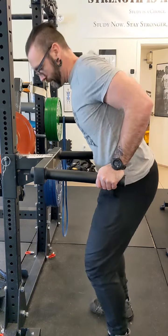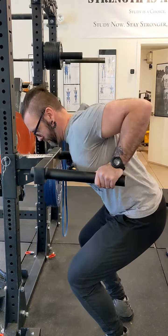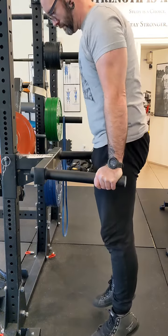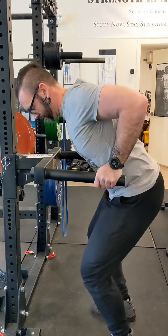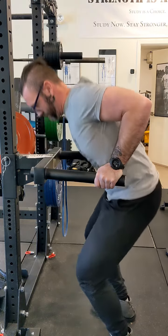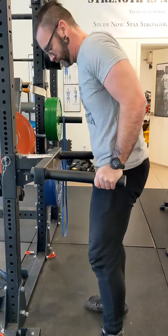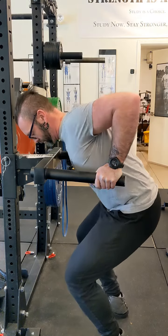These are going to be the assisted dips, so feel free to use your legs there. Try and get nice and deep. Use your legs to push off. Big lockout at the top. Try and keep your shoulders away from your ears. Use your legs — not a problem at all. Big lockout at the top. Let's take these nice and slow, controlled.